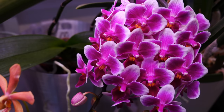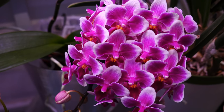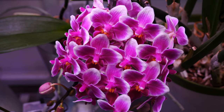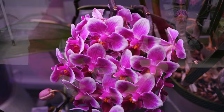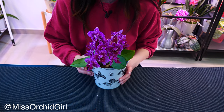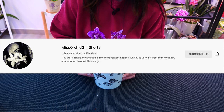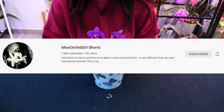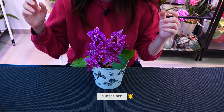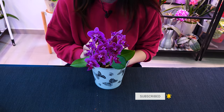Thank you so much for watching — hope you've enjoyed today's video. If you want tutorials, check the description down below. They take the exact same care as normal, standard, bigger Phalaenopsis. If you want to follow me on social media, search for me — I'm at MissRocketGirl pretty much everywhere. Check out my Shorts channel for short form content. But most importantly, subscribe to this channel because here is where I post all the good stuff. I'll see you next time. Bye.